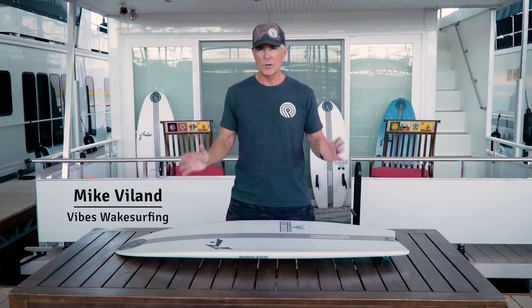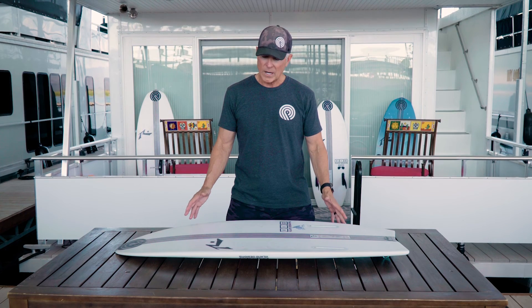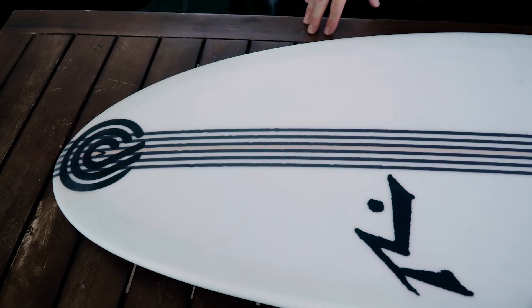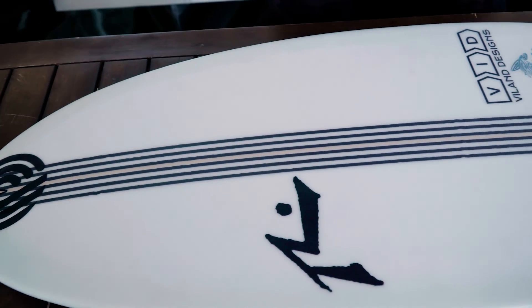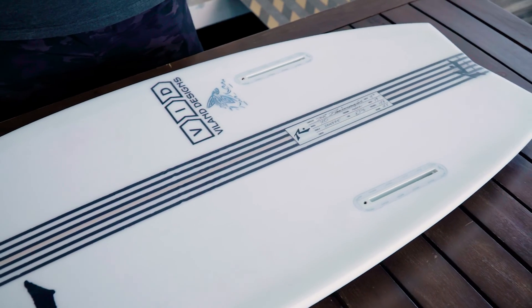We're very excited about our new design for 2023. This is the VIDXO. As you can tell, it's a modern wake surf outline featuring a full nose, with subtle curves back to a tapered dovetail.